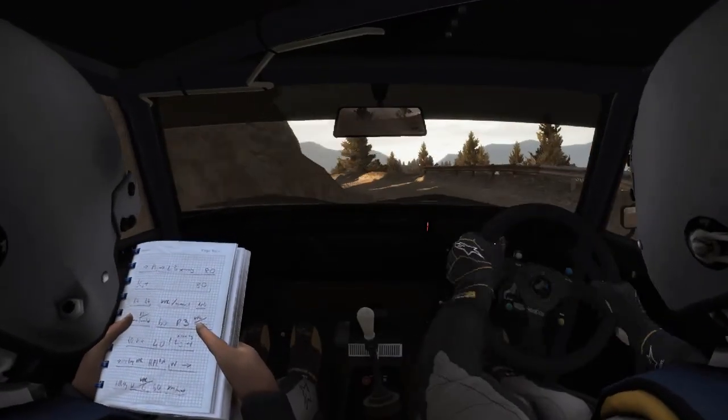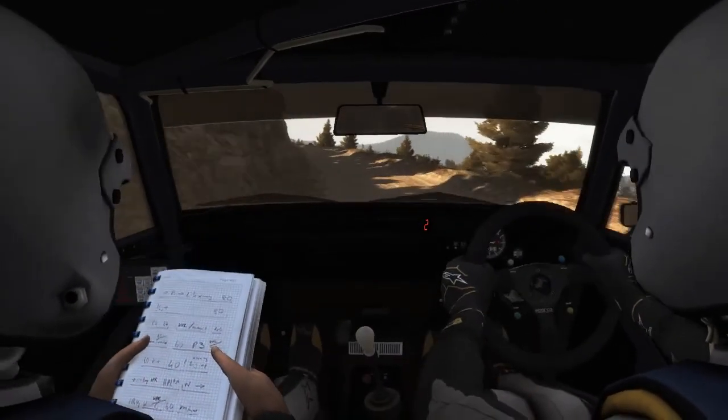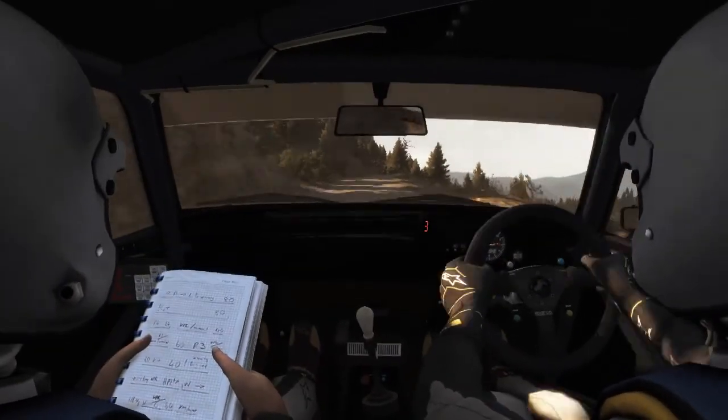And slippy keep mid. Into left 60 crest jump and keep left over crest.